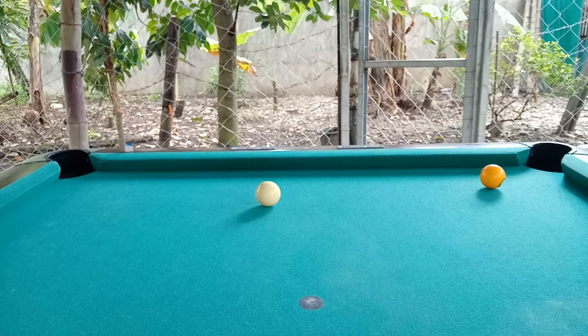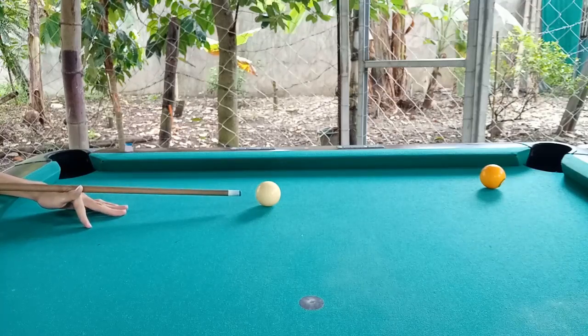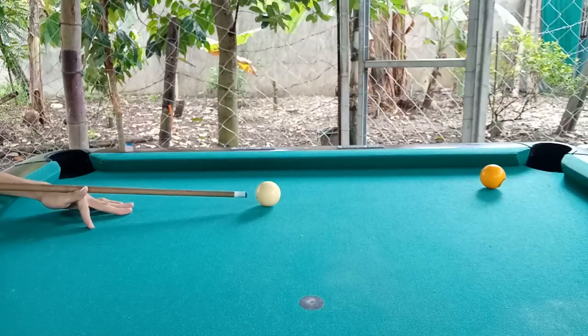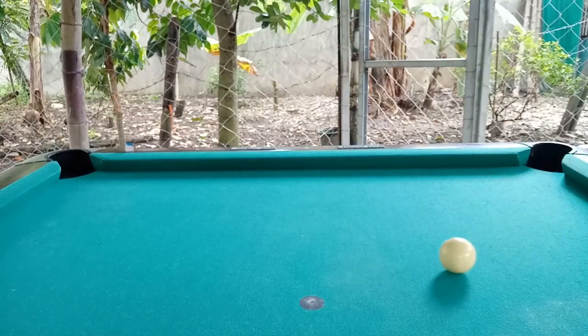This is the corner pocket and I'm going to apply the aiming system. We will use the center-to-edge technique. Place your cue stick at the center of the cue ball and slide it at the edge of the ball, like this. Simple as that.